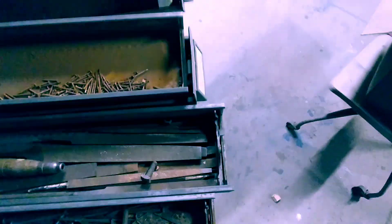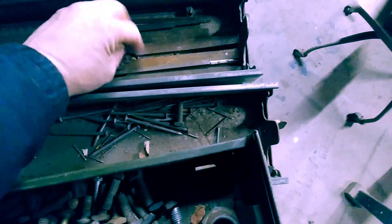Oh, look at this — I saw this when I was digging! There's the handle, and it's got to be about 24 or 25 files in here!